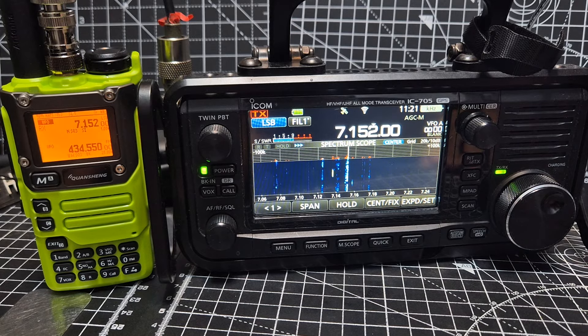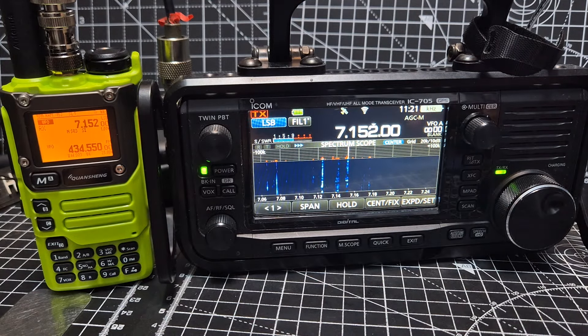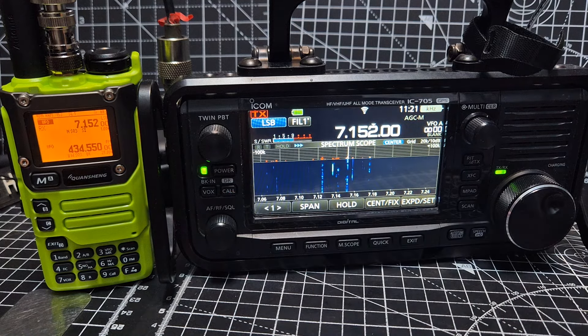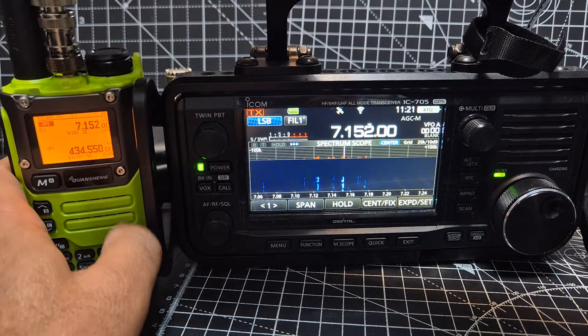Welcome back to the channel. We're on 40 meters with the ICOM 705, sounding okay with two local stations. If I connect exactly the same antenna to this handheld and turn it up...